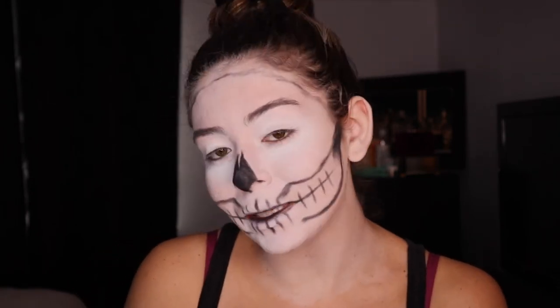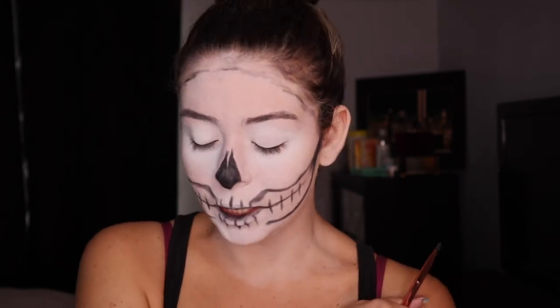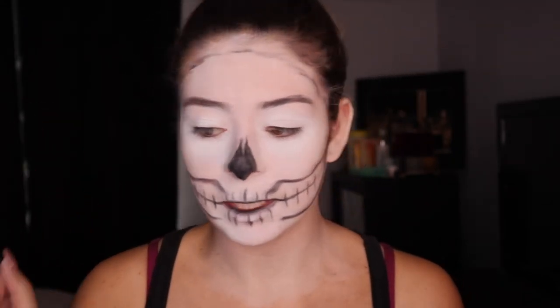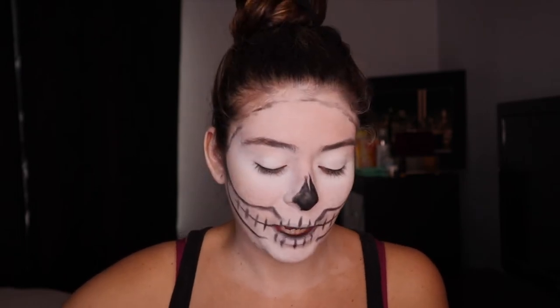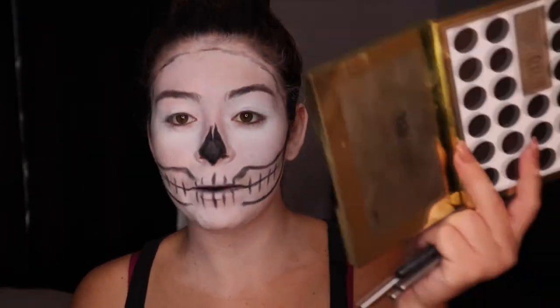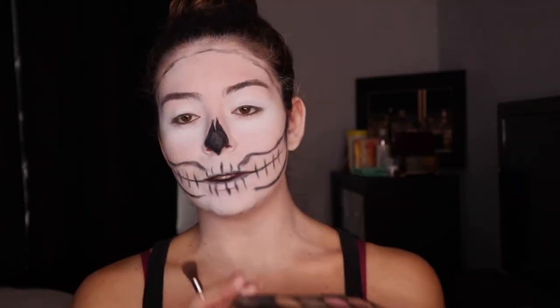Before I move further with the actual skull portion, I'm going to do my eyes. The way I'm going to do my eyes is a little bit of glam — I kind of want to go for a euphoria but make it a Halloween look. For the eyes I'm going to do black obviously, a little bit of gray, keeping it very muted within the white, black, and gray family. I'm just going to go in with black shadow. I have this Urban Decay and Gwen Stefani palette in my hand right now — there's a black in here so that's what I'm going to use.